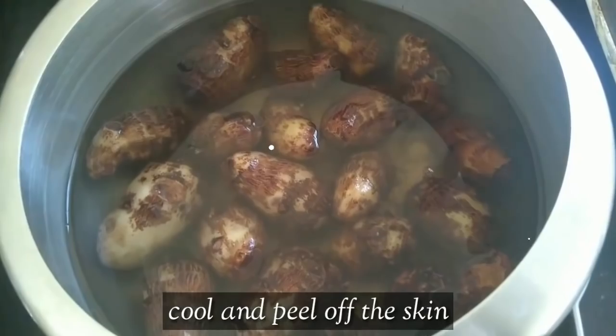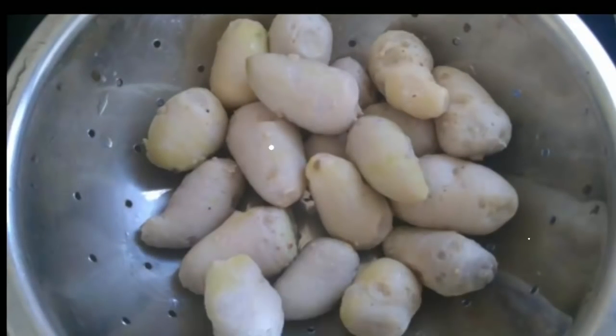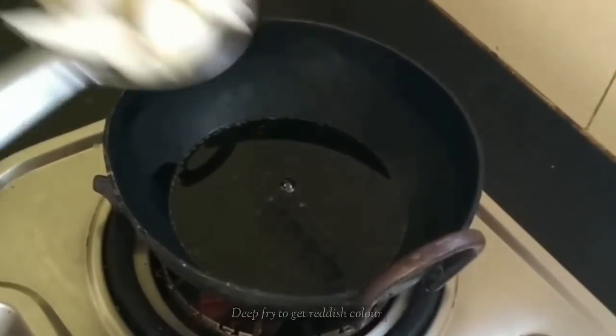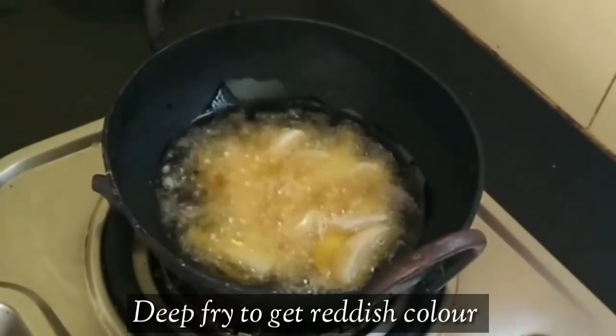Now the dough is ready to dry. It's easy to dry. Let's deep fry it.